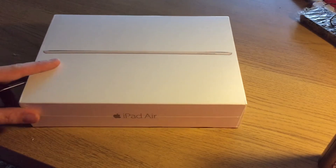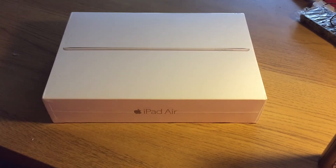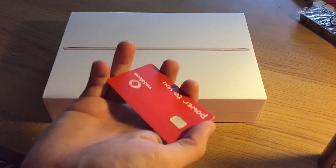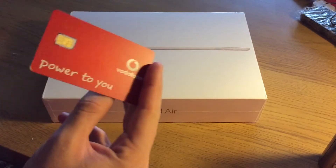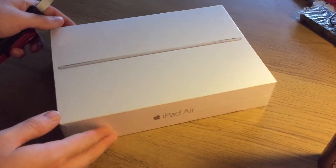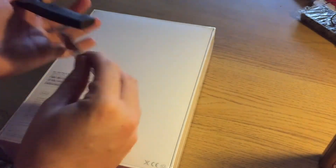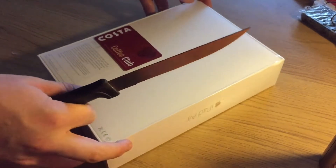DPD have just dropped off my iPad Air 2 64GB in gold. I know this has been out since the 22nd of October, however it's taken me days and days and days to get Vodafone to sort this out. A little bit annoying, but courtesy of Vodafone I have my iPad Air 2. So it's the gold 64GB as you can see.